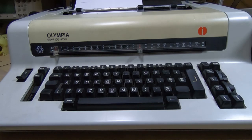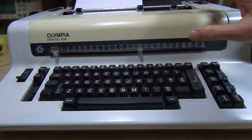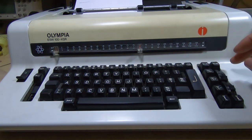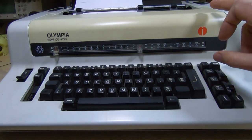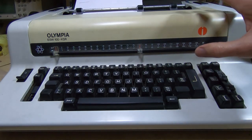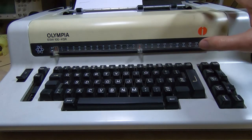In a recent series of videos I repaired this Olympia ESW 100 KSR electronic typewriter. In that series I went through a repair of the power supply, and I mentioned that the power supply is a bit unusual because it uses a ferroresonant transformer.